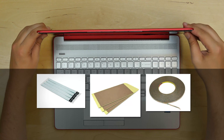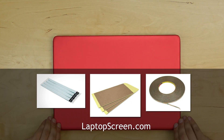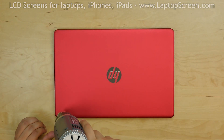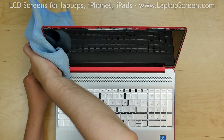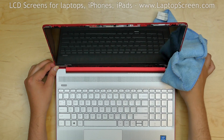Or if you prefer, you can get normal adhesive on our website laptopscreen.com — but it's also flavorless. Warm up the edges of the display from the back using a heat gun, and using a microfiber cloth, gently massage the edges of the LCD into the back cover.